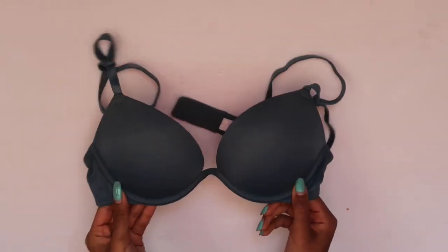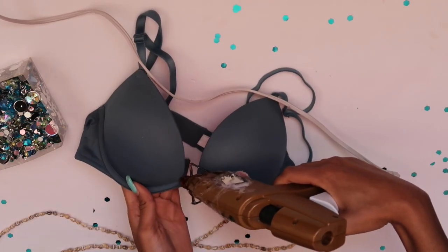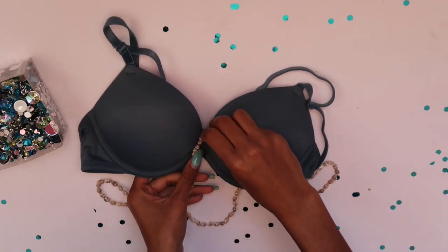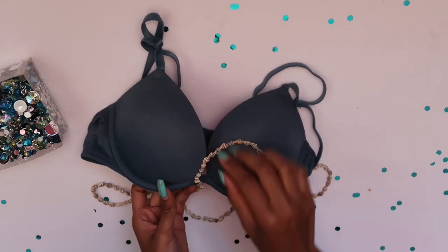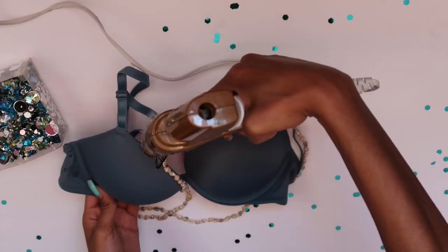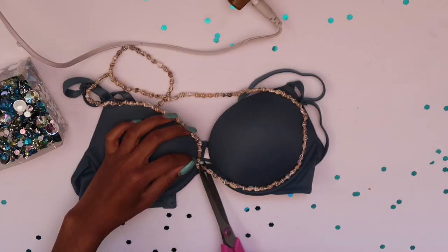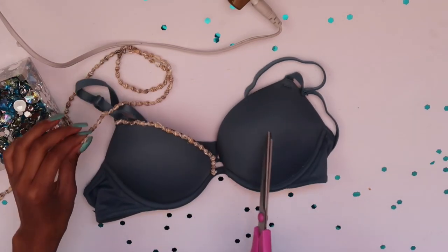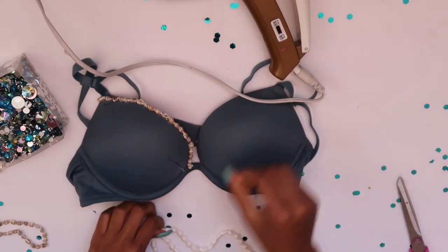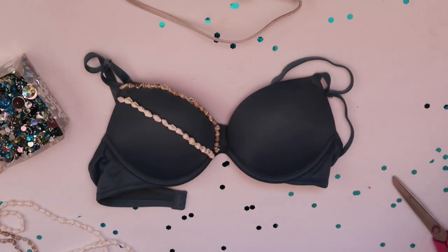We need the bra — I picked out a blue one so the rhinestones match really well. We have our plain bra and we're going to start with the shell necklace, gluing it along the very top of the left side. I was afraid the little shells would slide off when cut, but it turns out you can cut the string because it's specially made. We're going to snip off each end and repeat this step with the white shells, measuring where we want them before hot gluing.